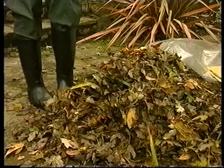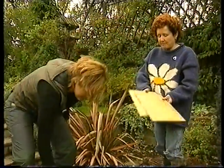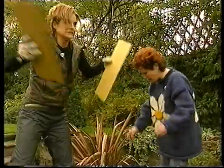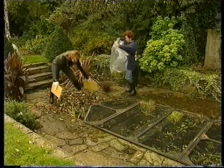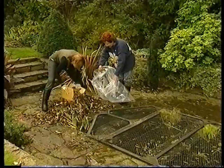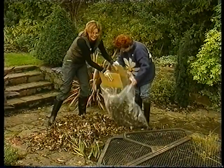Claire, what are we going to do with these? They're going to go in this bag. The best way to pick them up is to make your hands bigger, so you can pick up a huge great big pile of them. You do that, I'll hold the bag. Yeah, you do that difficult job of holding the bag, Claire.